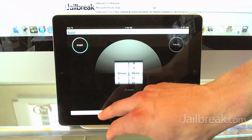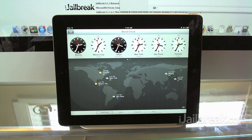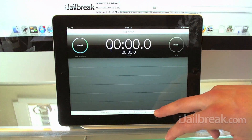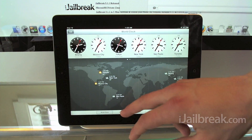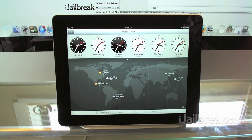That's pretty much the new clock app on the iPad, which will be shipping with the iOS 6 firmware coming publicly in the fall. Let us know what you think of the new clock app in the comments section below, and make sure you visit iJailbreak.com for more updates. Thanks for watching.